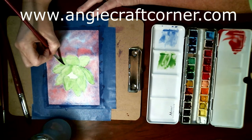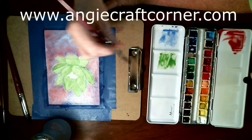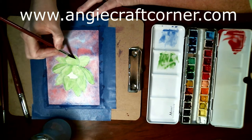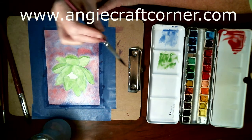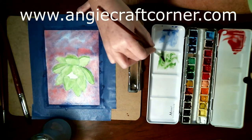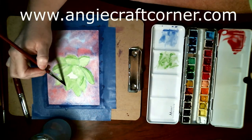I'm just going to go over where I want my darker areas to be. Y'all, I know I paint fast on these videos because I try to keep my videos about 15 to 20 minutes — no longer than 20 minutes — because that's about as long as I can handle watching one, and I don't want to put people through any longer than I have to.